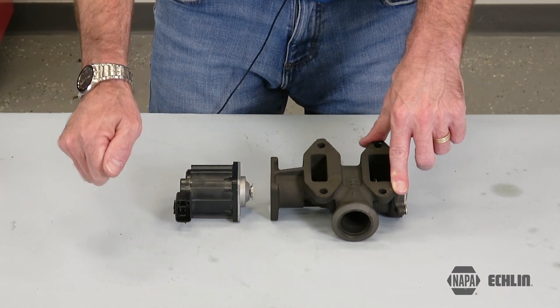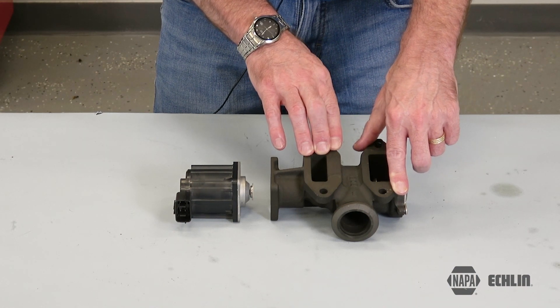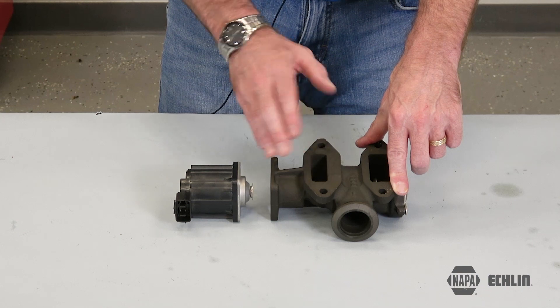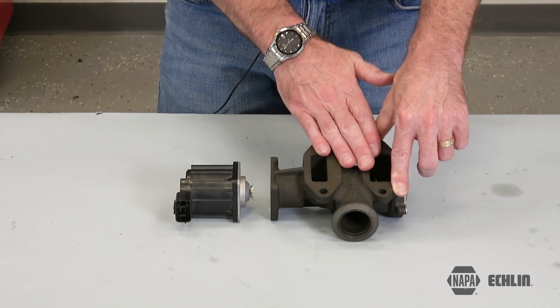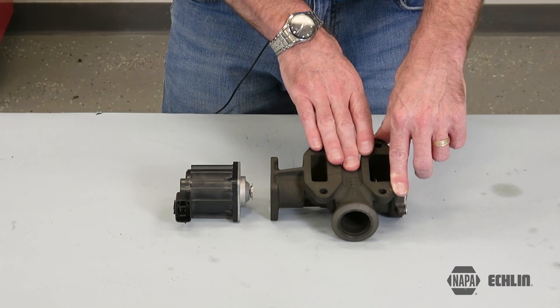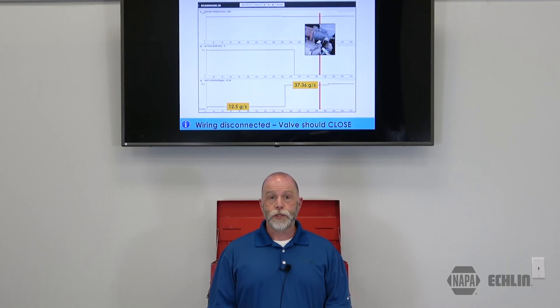By unplugging the EGR valve and seeing if our airflow increases to 37 grams per second or so, that would tell us the EGR valve did indeed close. If we were to remain at a much lower airflow, that would indicate we have an EGR valve that is stuck open. Hopefully that tech tip will help you the next time you're faced with an EGR problem on a 6.7 liter Cummins.